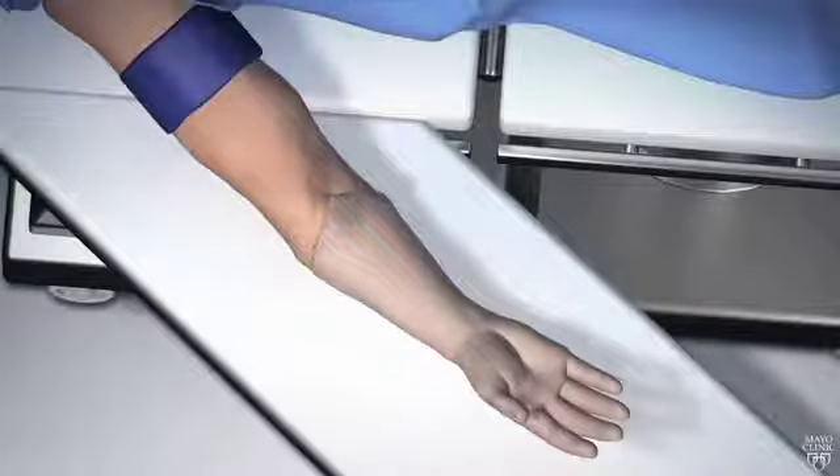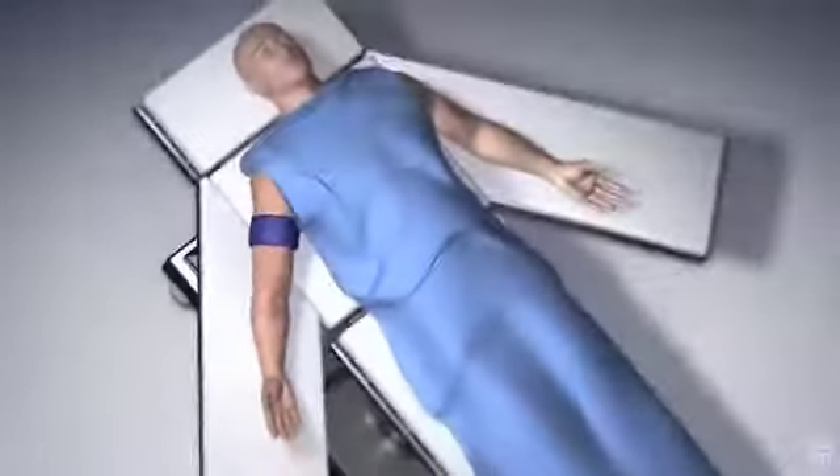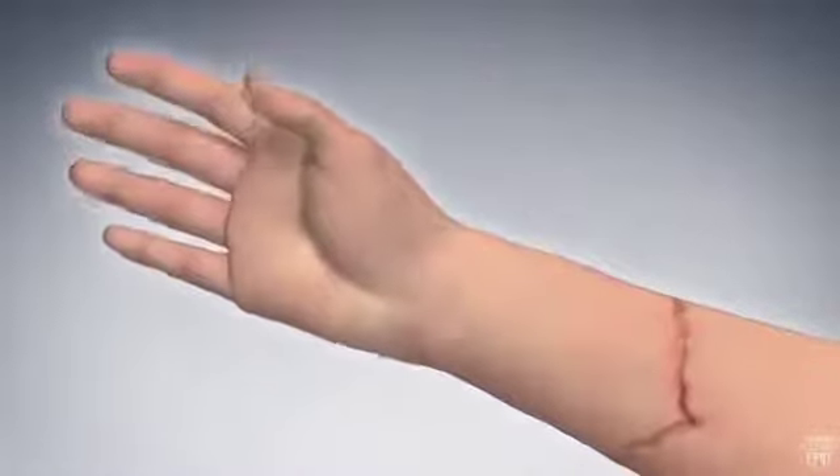When possible, your surgeon repairs your median, ulnar, and radial nerves. Following repair at the level of the forearm, some finger motion may be possible immediately after surgery.